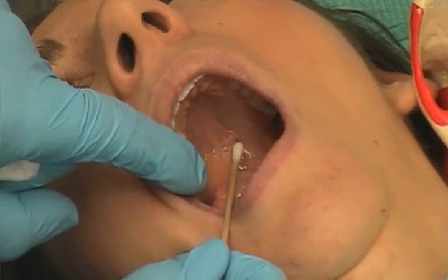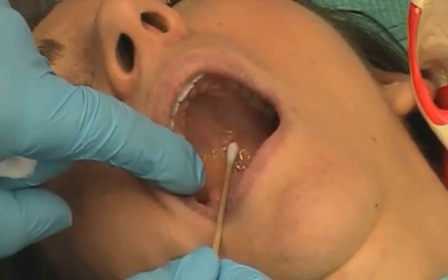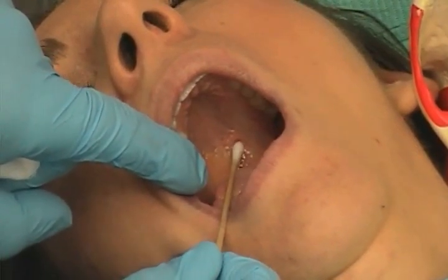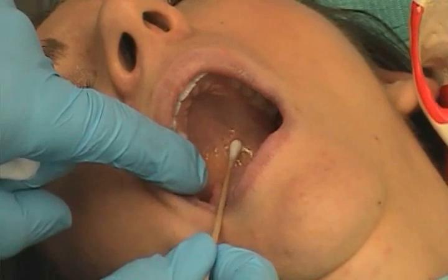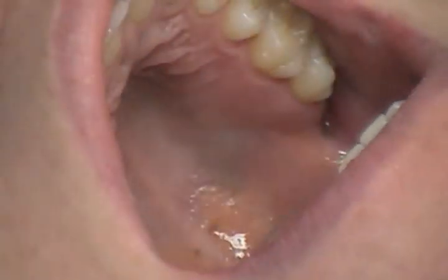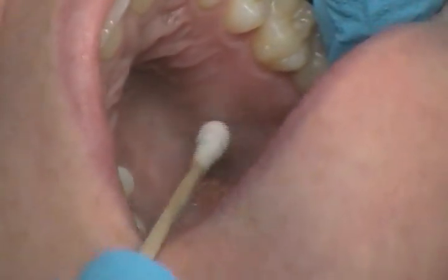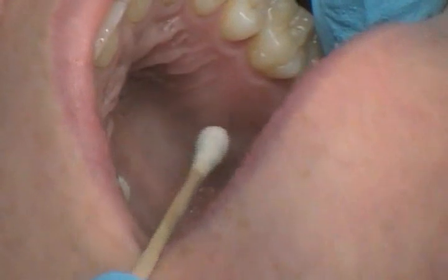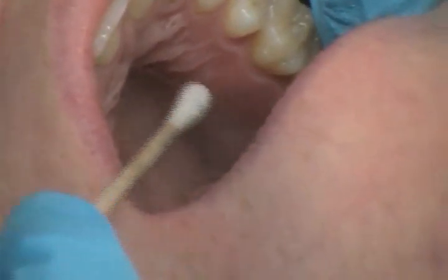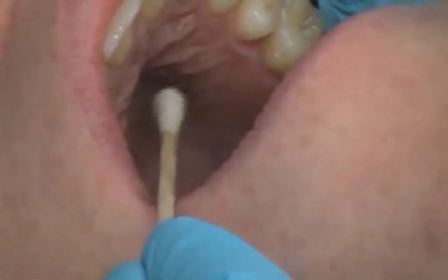It's important that this area be clean and dry, because if it's wet, or if you attempt to use the same cotton tip applicator used for the topical, the moment you put pressure you will slide right back into the posterior soft palate. This is the greater palatine nerve block. The nerves anesthetized are the greater palatine nerve, or anterior palatine nerve. The areas anesthetized are the posterior portion of the hard palate and overlying soft tissues anteriorly as far as the first premolar and medially to the midline.